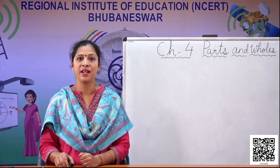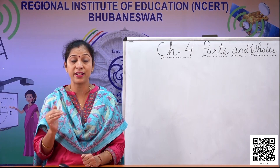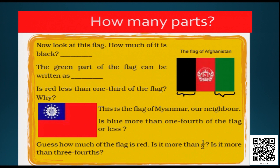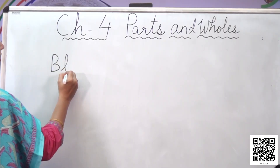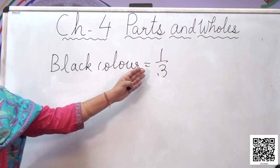Now let's go to the next slide. Here we can see some flags of other countries, like Afghanistan. The flag of Afghanistan is exactly divided again into three parts — it consists of three colors: black, red, and green. Now look at this flag — how much of it is black? We have to first understand how many total parts there are. There are three equal parts, so one part out of three is black. We can write: black color equals one third of the flag.